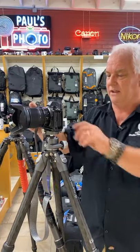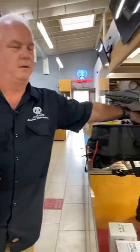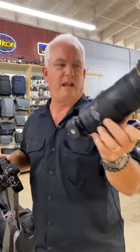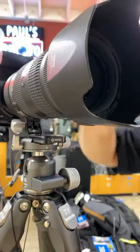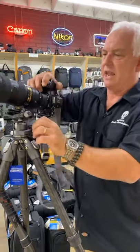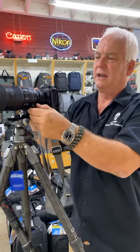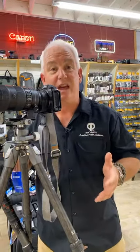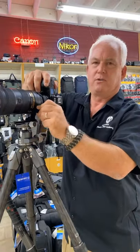Another cool feature: with the Arca Swiss style plate, not only do we put the tripod mount on our cameras, we put it on our lenses. A lot of our telephoto lenses today have the tripod mount on them. So boom — the lens goes on the tripod. That does two things: it mounts at the center of gravity of the camera-lens combination, making the tripod easier to hold and stronger. And if my camera is in portrait, I just loosen and rotate the camera to landscape. No shenanigans — landscape to portrait, just that simple.